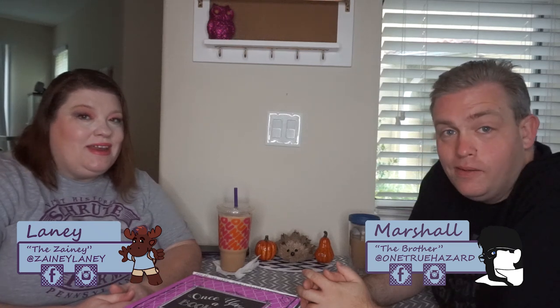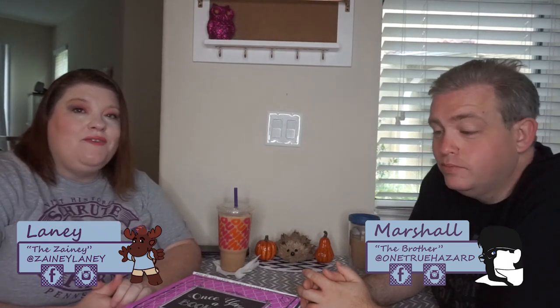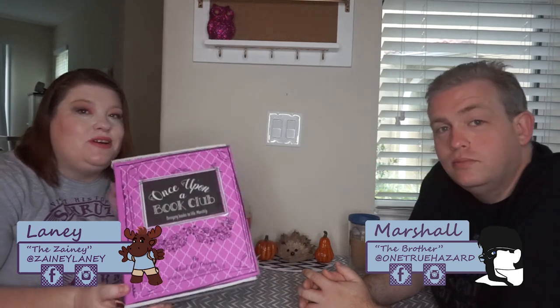Hello Zany friends. I'm Lainey. And I am Marshall. And today we have for you a Once Upon a Book Club box.